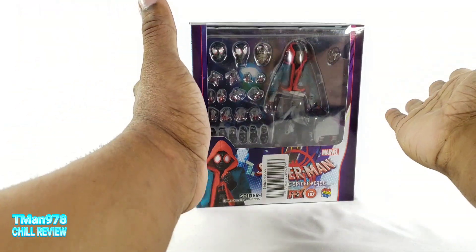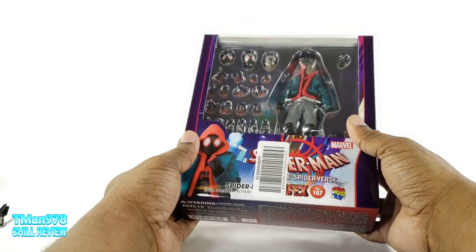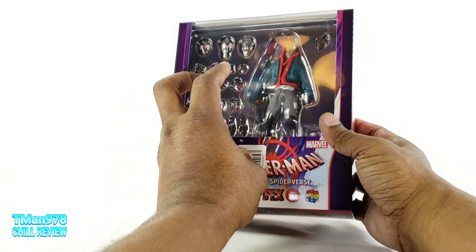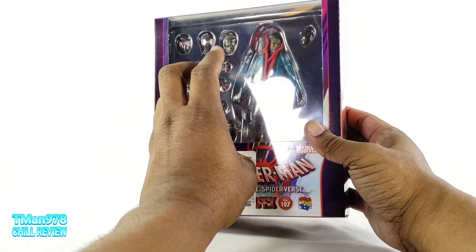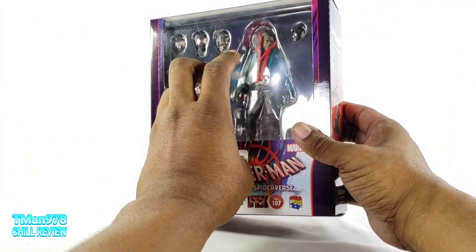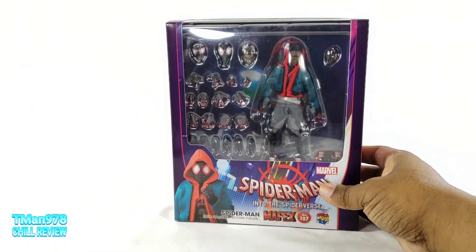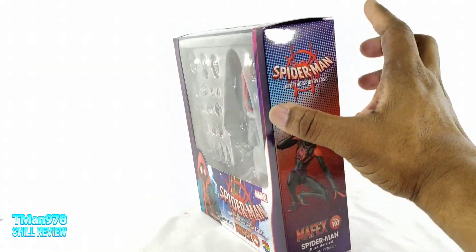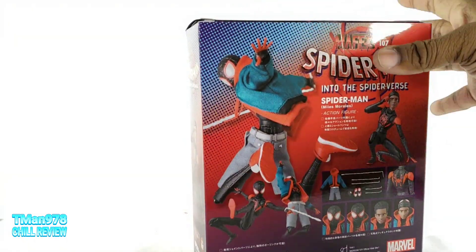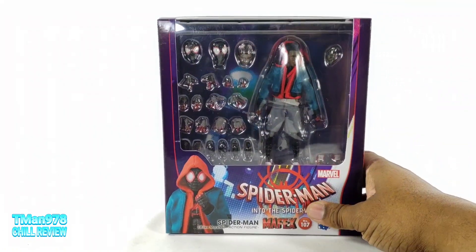After an eternity of waiting it's finally here. Amazon Japan, DHL International is the best shipping ever — two days from Japan is spectacular. Here is the box and now I have to open this and play with it for a couple hours and then come back.